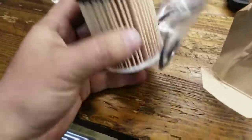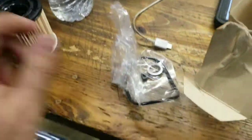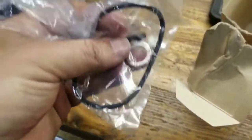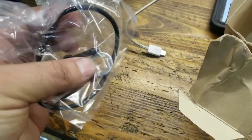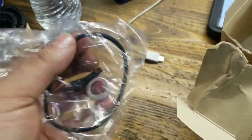We got the filter and stuff itself, the new clip, the washer here for the drain plug, and the new rubber gasket.